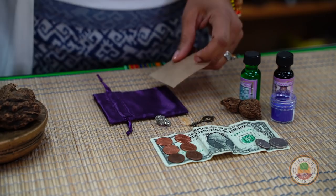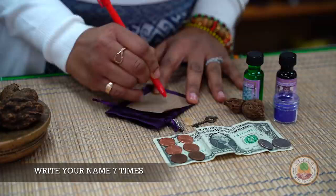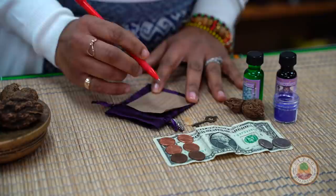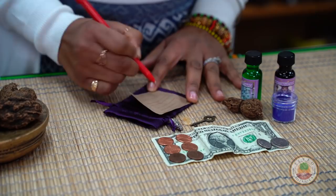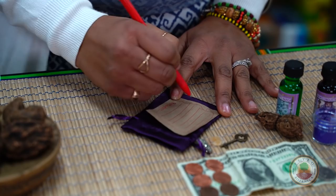For the sake of the video, I'm not going to write anything on here because I may end up giving this as a gift to someone afterwards. So you would write your full name seven times, full name seven times. And then what you can do is write your request going around your name. So if you're saying 'promotion,' you'd be writing that going around — it can be four times, it can be seven times going around your name.